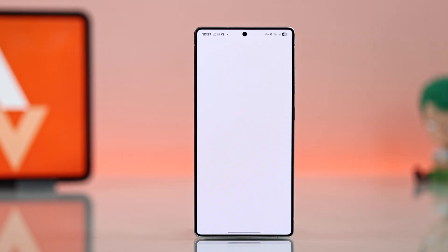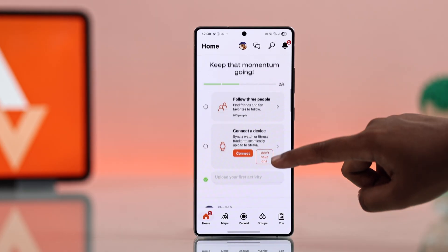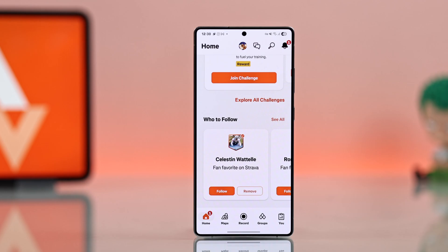Now open it up and log in with your existing account or create a new one. On the home page you can record your activities, view other workouts for motivation, and also check the Maps tab to see your location or plan your routes.